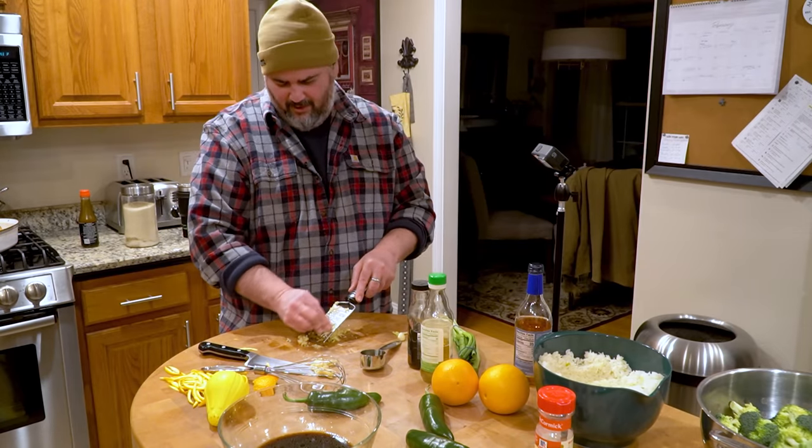Do you want me to seed the jalapeños or seeds and all? I think seeds and all — we're all adults here. I'm just going to do thin slices so they hopefully won't be too hot. We'll put it all together and bring it down on a cookie sheet once the beef is semi-frozen.